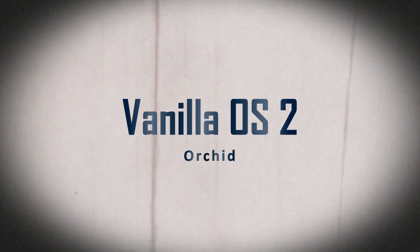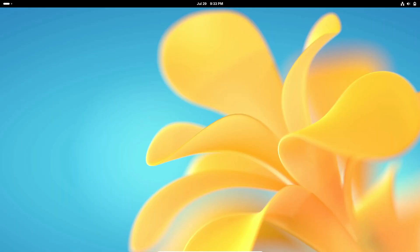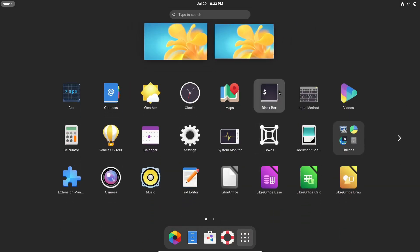Hey everyone, welcome back to the channel. Today, we're diving into the latest release from the Vanilla OS team. That's right, Vanilla OS 2.0, codenamed Orchid, is finally here. So, what's new and exciting in this release? Let's get into it.